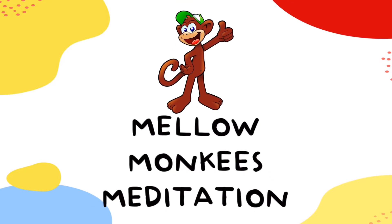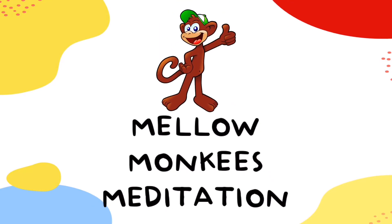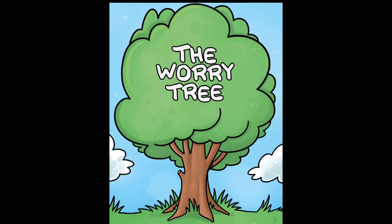Mellow Monkey's Meditation. Hi there, Jackie here and welcome to your meditation. Today we are going to be doing a worry tree meditation.